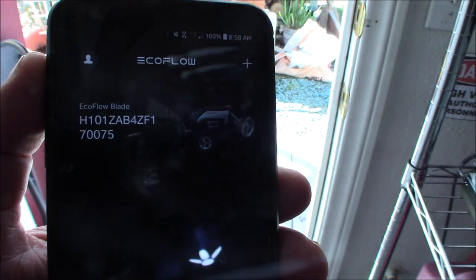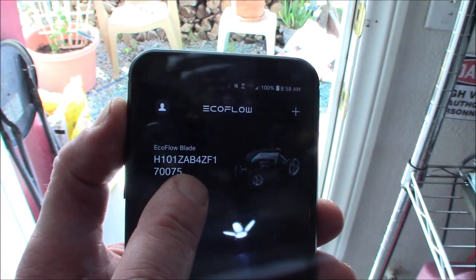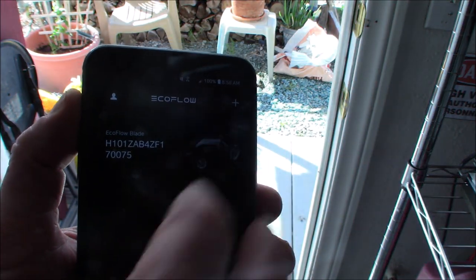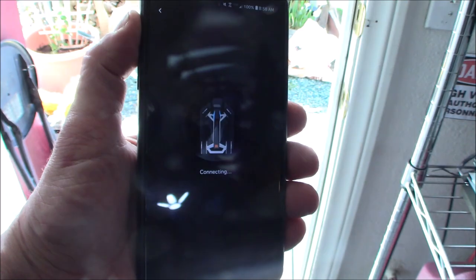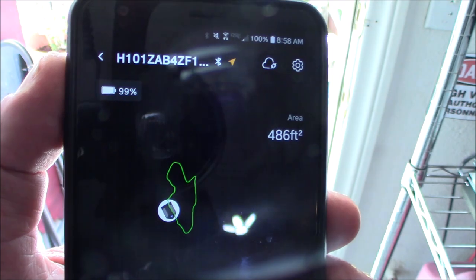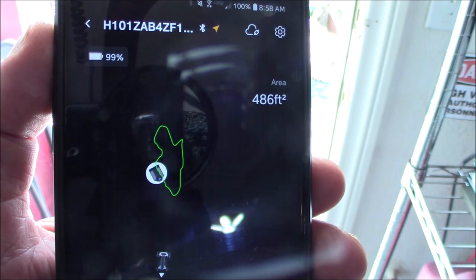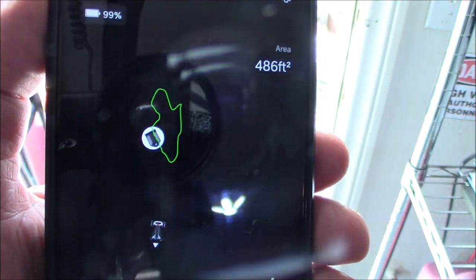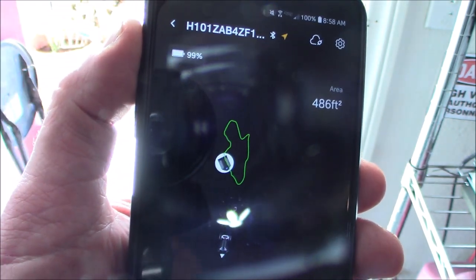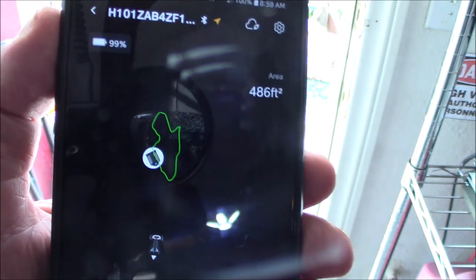Alright, so this is the app. The unit is right outside the door there behind that yellow bag of dirt. Make sure you have your Bluetooth turned on — we're going to tap that and connect to it. And we're connected. Now it's going to load a map from my backyard. That map is where I mapped out the backyard where I could cut. I did cut some weeds with it, but because of the rocks and the very uneven surface, I had to give it a little push now and then. But on flat surfaces, this thing kicked butt — went through everything, no problem.